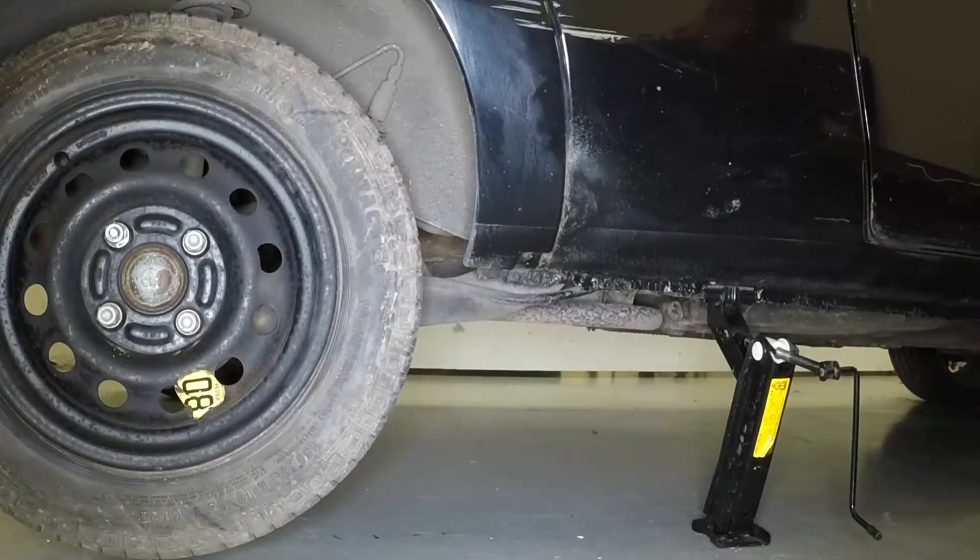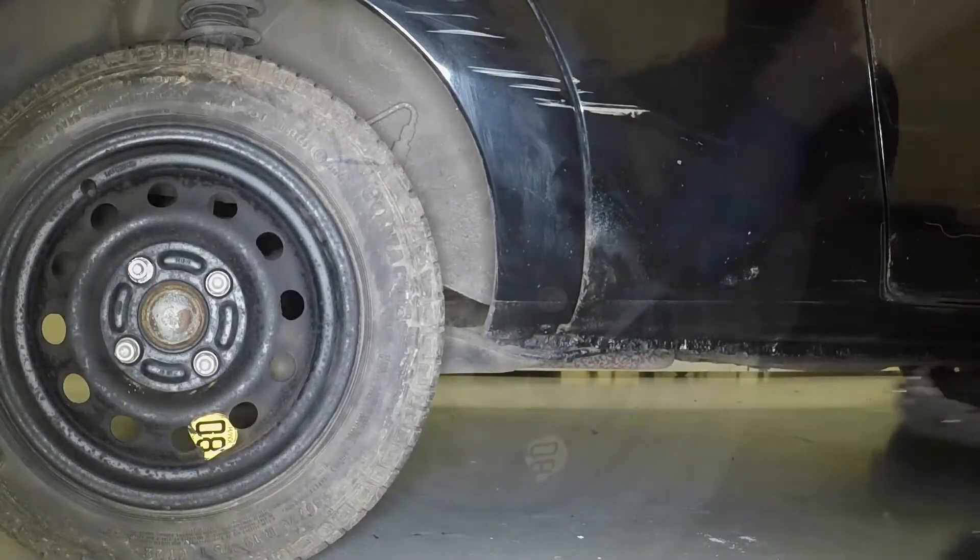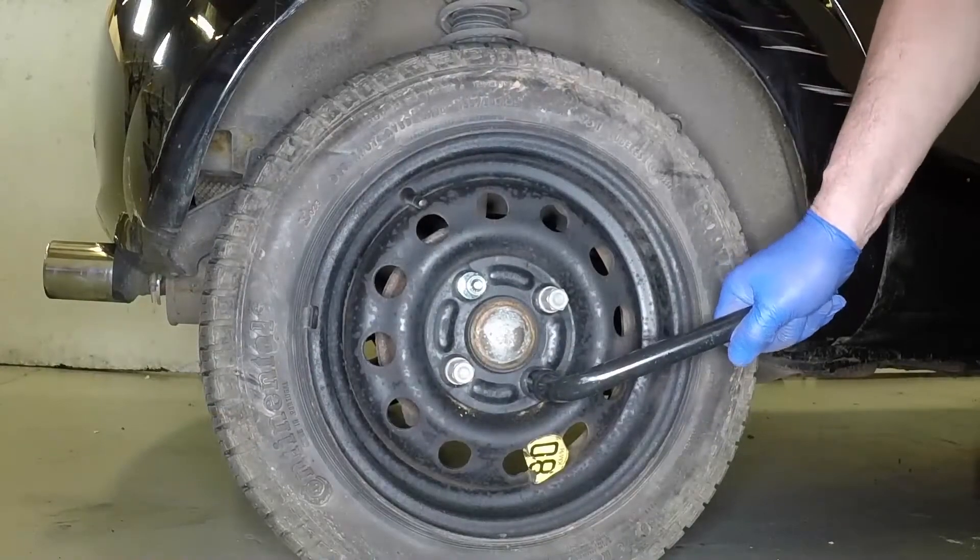Remove the wheel from under the sill and lower the vehicle to the ground. Tighten the wheel nuts securely.